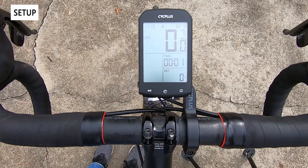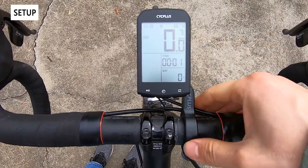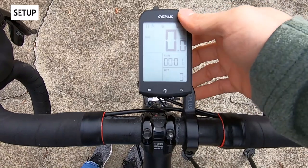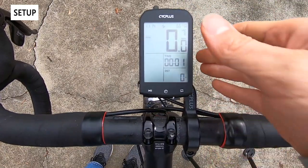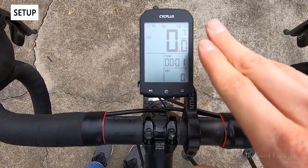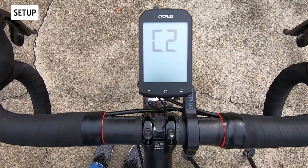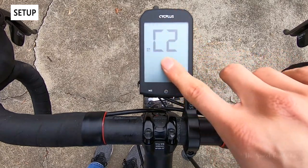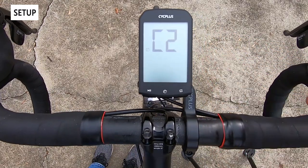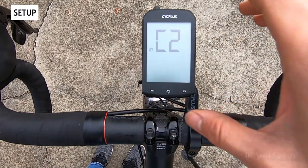Now let's set up the computer. I have it mounted on the out front mount, and you can see because it's plastic this mount flexes even though it's secure on the handlebar. I'd really recommend avoiding this mount and going for an aluminum mount — it'll cost a little bit more, but I think it's worth it. Configuration-wise you're pretty limited on this computer. If you hold the bottom right button you enter the configuration menu. The simple display means you don't get a lot of UI — everything is predefined.